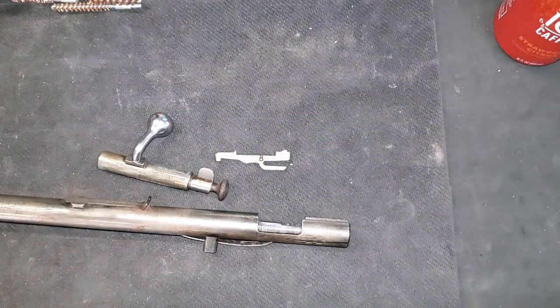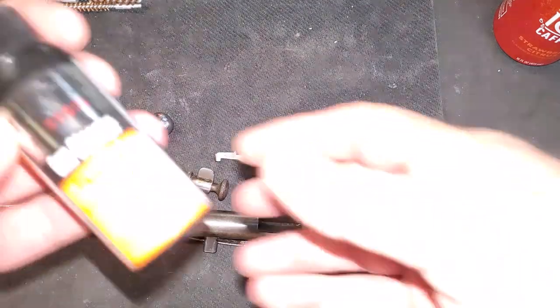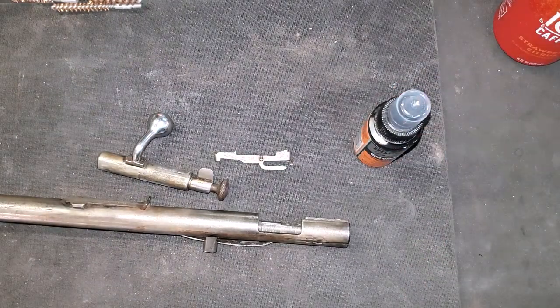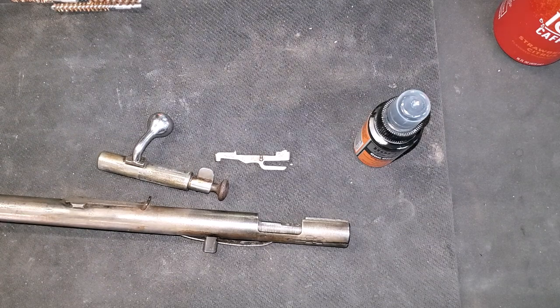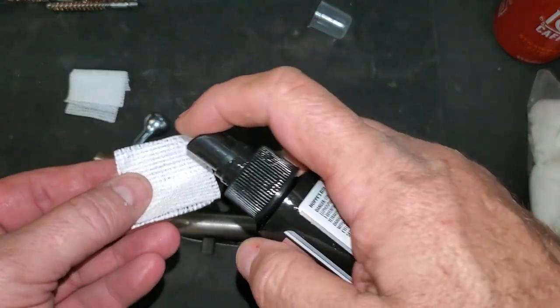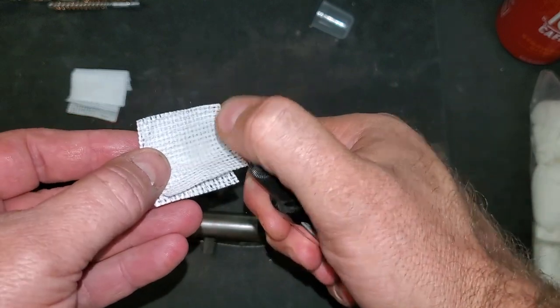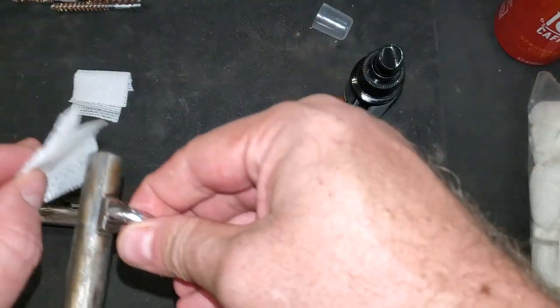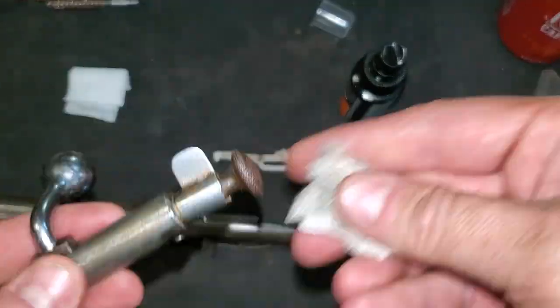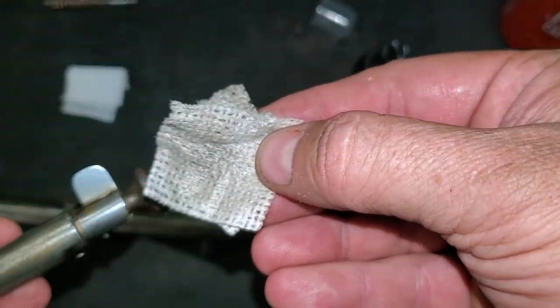Let's get some cleaning materials. We're basically just going to use some Hops gun cleaner and see how this works out. Spray a little bit of that and get some cloth pads and we'll get to cleaning. That's how much gunk we've pulled off so far.